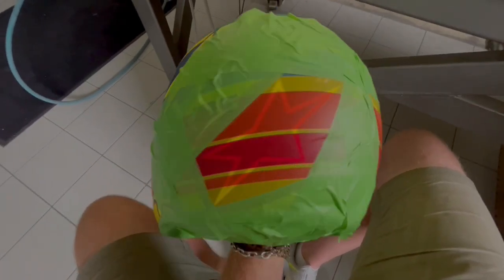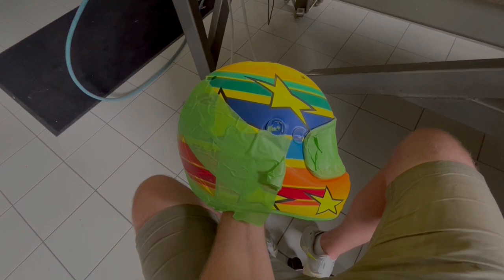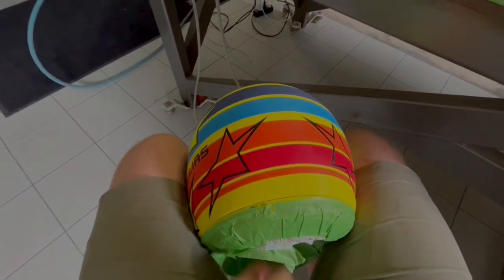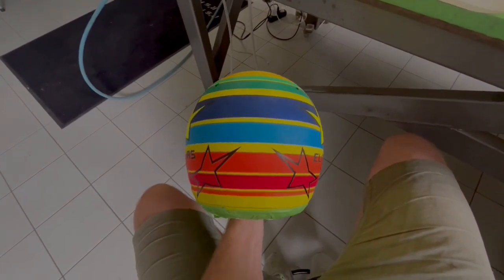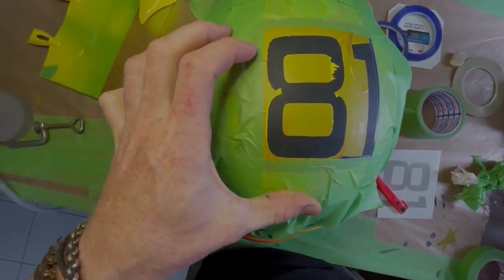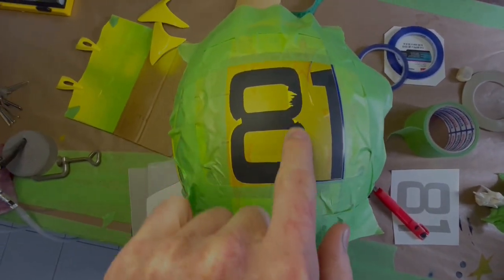It's sanded and I decided now to put on two more stars there in black. I think that's going to be cool. I think that turned out cool. Now I masked up this number again, and now I'm going to fade out with black where it's not so nice.